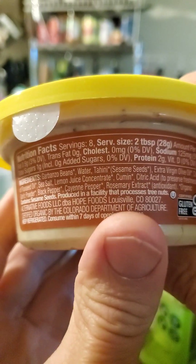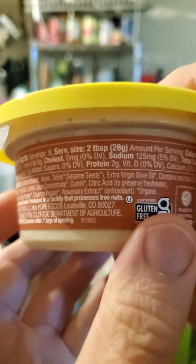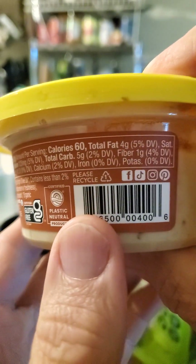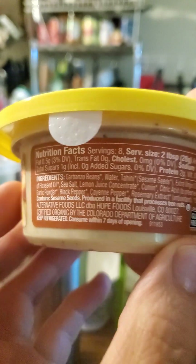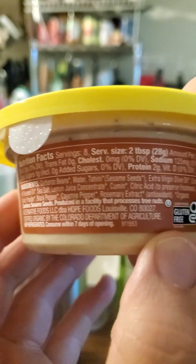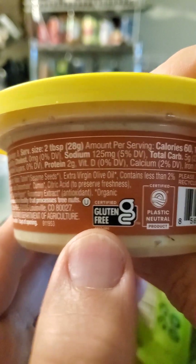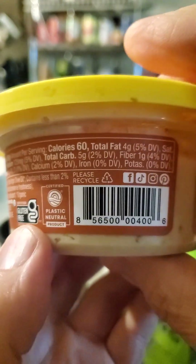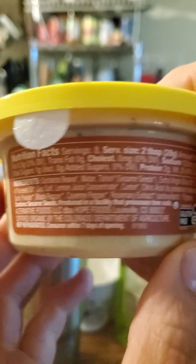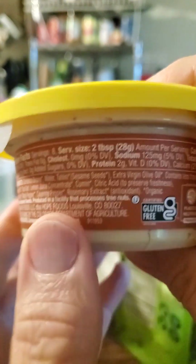Nutrition facts: a serving is two tablespoons. Four grams of fat, of which half a gram is saturated. No trans fats, no cholesterol. 125 milligrams of sodium. Five grams of carbs, of which one gram is fiber and one gram is sugars that are not added. And there's two grams of protein.